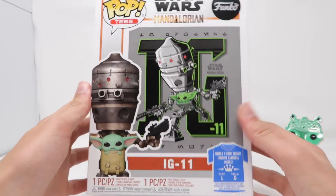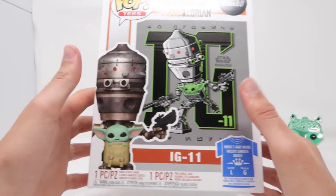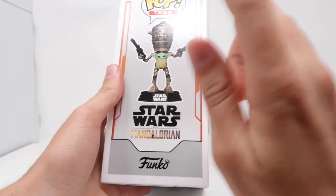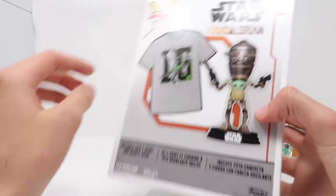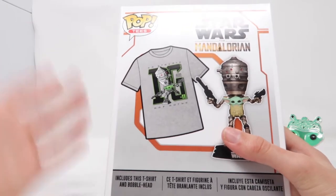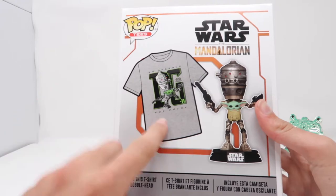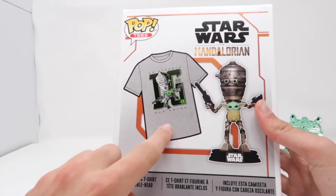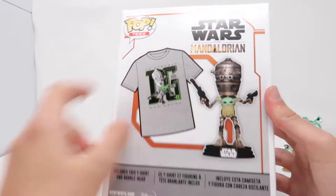I think this thing looks pretty cool. When this first came out, I was very skeptical about buying it because I wasn't too into the actual shirt design. I did like the pop, I always have liked the pop, but the shirt didn't look too cool. But when I was just looking at this one in the store and I saw the shirt, I was going back and forth, so I bought it. And here we go, there's the shirt — that's what the shirt looks like. If you guys want to see me put this on, wait till the end of the video and you'll get a closer look at it.